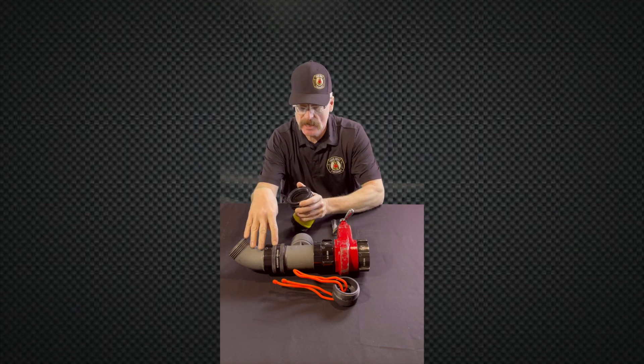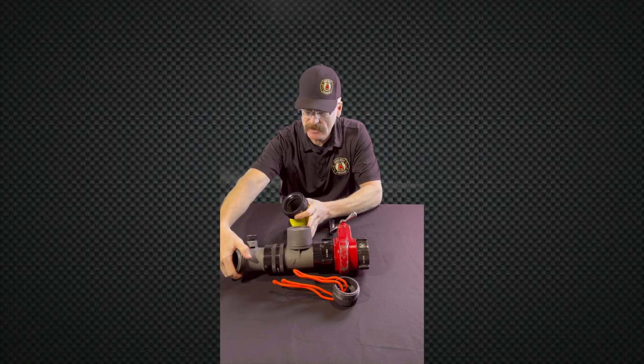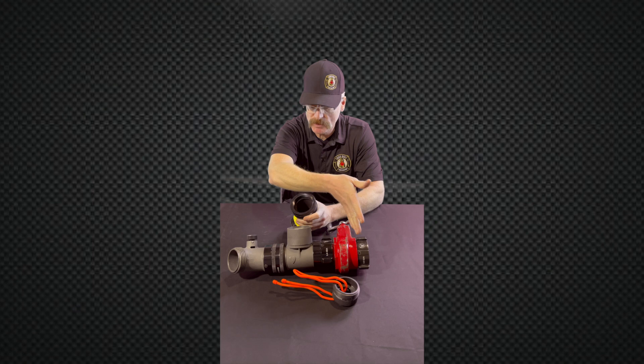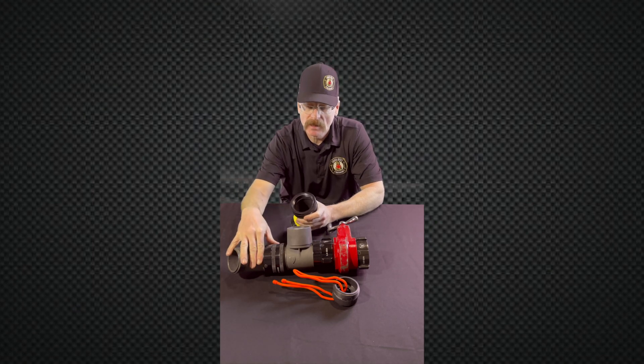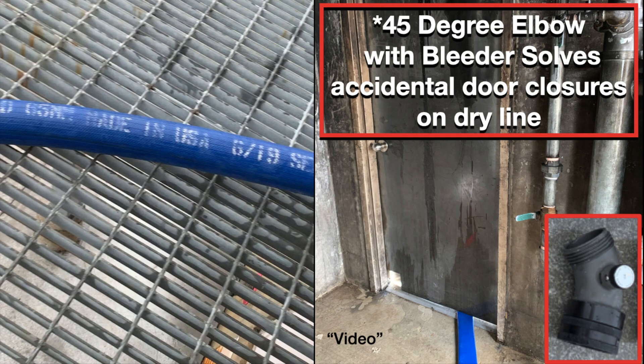We realized that we had to keep that 45-degree elbow on it with a bleeder for firefighter safety. We used to pick which side we wanted to put that elbow on, but now we always keep it on the downrange side in case a hose line gets trapped underneath the door.